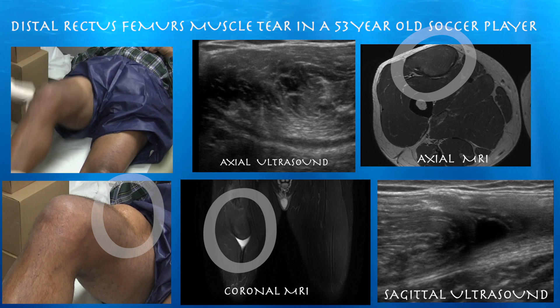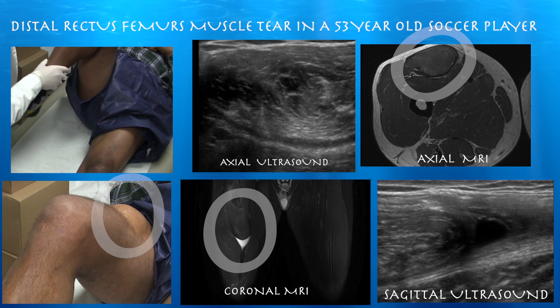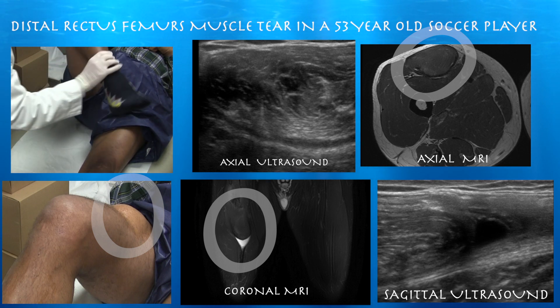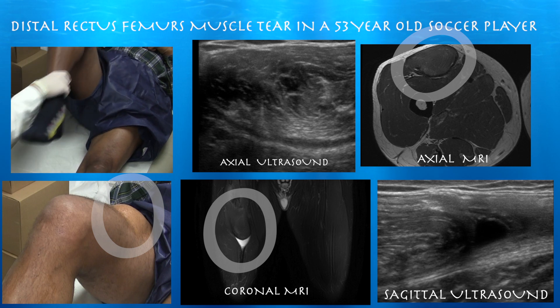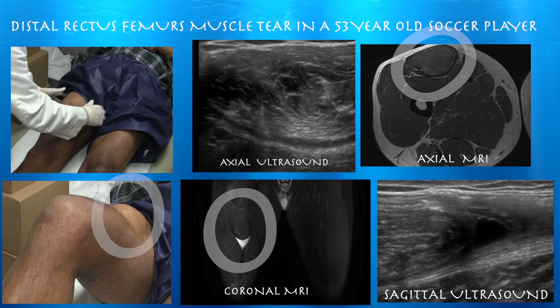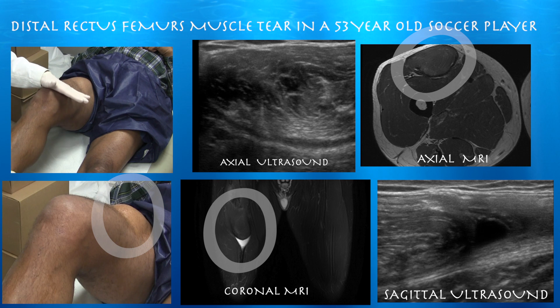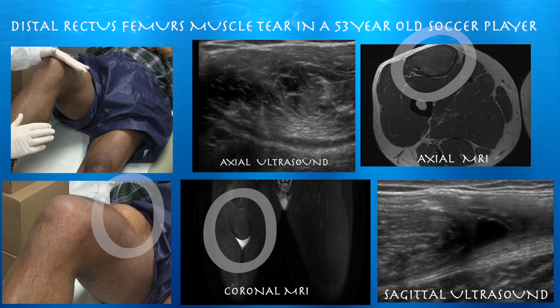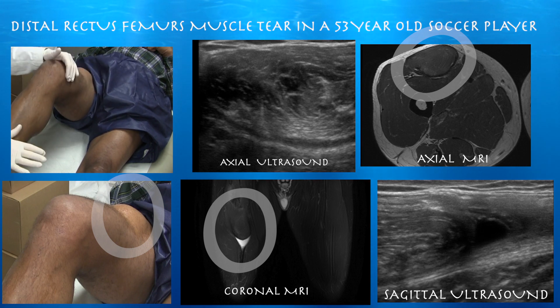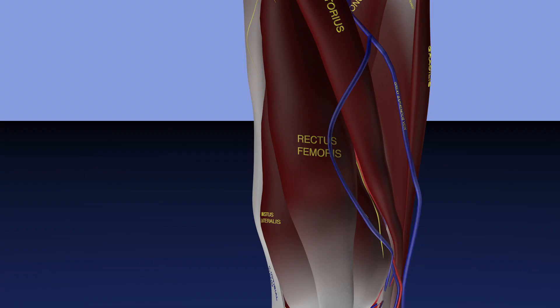Bend your knee. That doesn't bother you, right? Pretty good range of motion. You can see when he extends his hip, you can see that bulge out. Bend your knee again — push up against my hand. Does that bother you? No. Kick up against my foot. Does that bother you? No. Harder. Okay, you can see that thing bulge out.